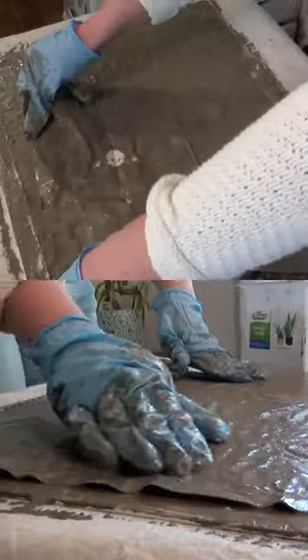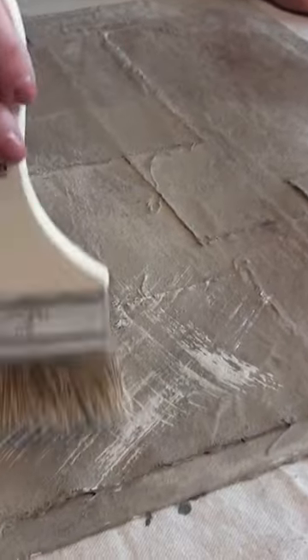For earth, I'm dipping strips of canvas fabric into concrete and laying them out on the canvas. Adding a little paint to make it organic increases a gorgeous textured art piece.